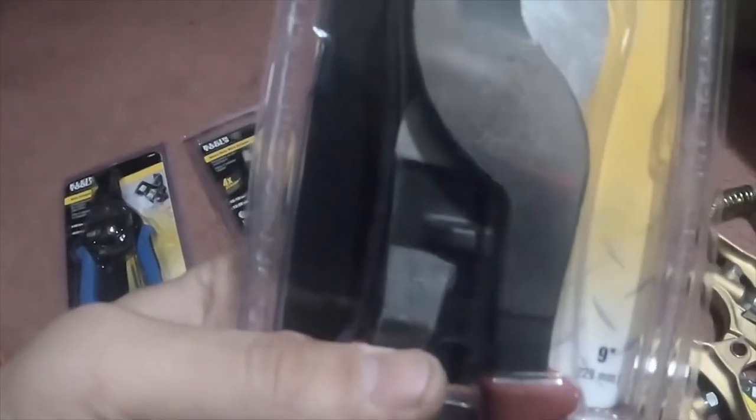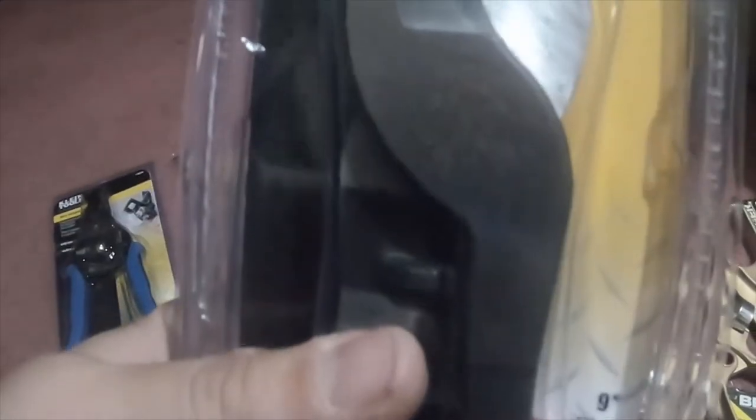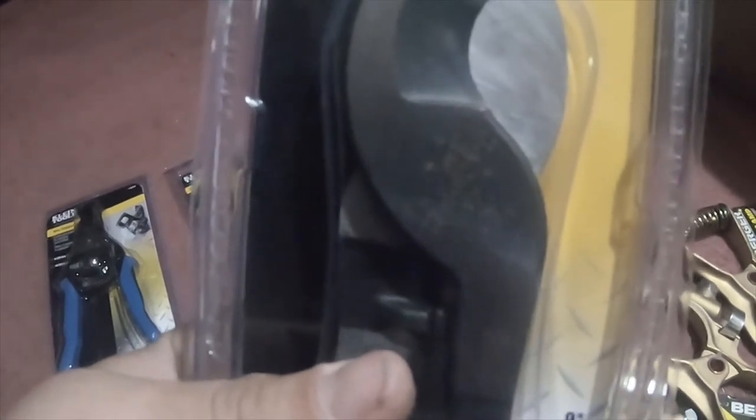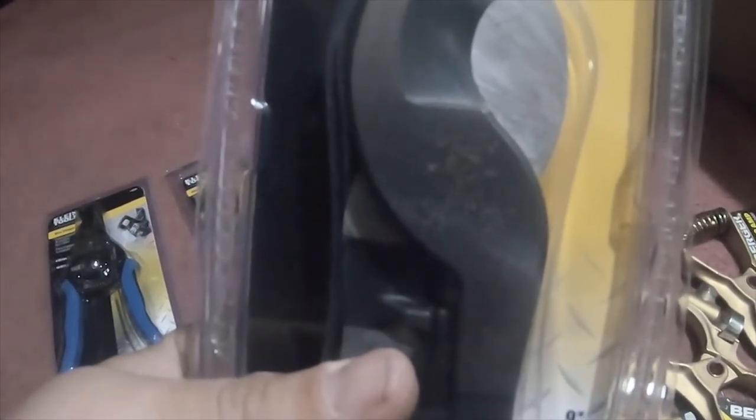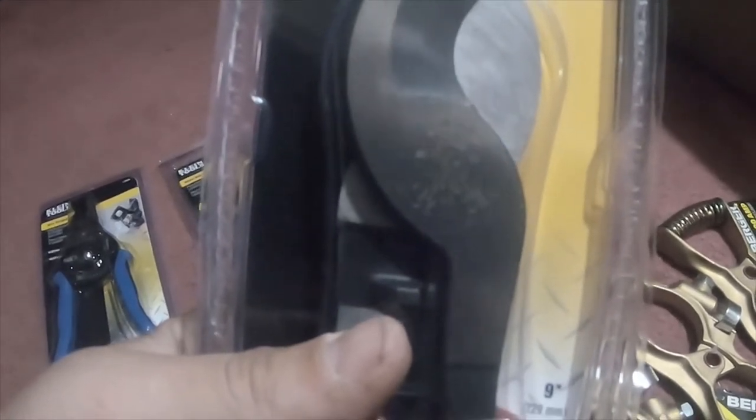Klein high leverage cable cutters — these are called dirty man cutters. Part number J63050-SEN.